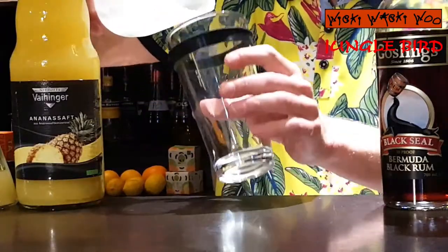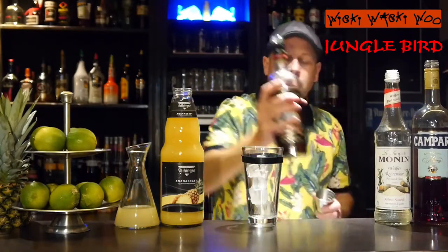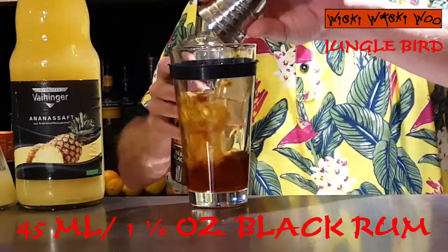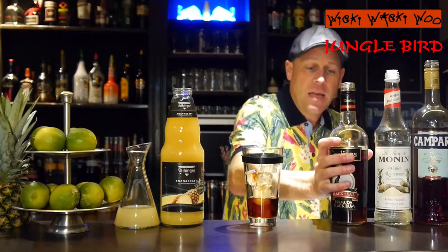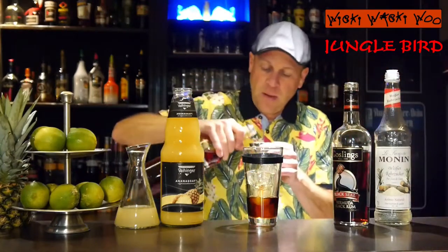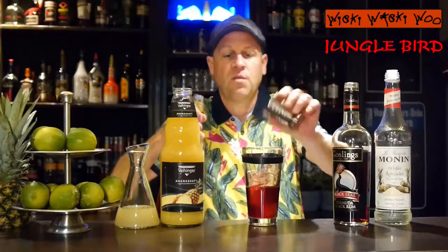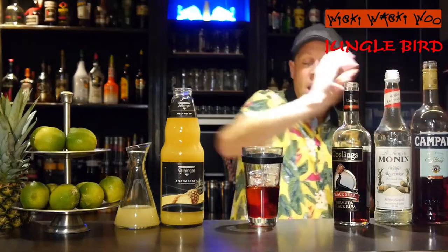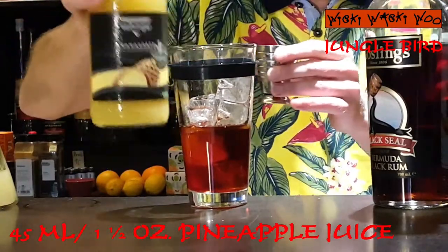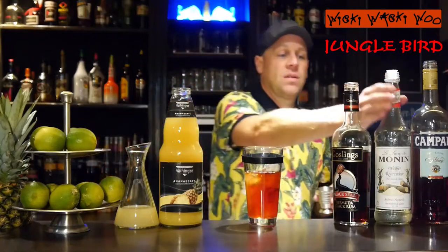I need a cocktail shaker and I fill my cocktail shaker with some ice. Then I need 45 ml of rum — I take black rum — and I need 22.5 ml of Italian bitter liquor, I take Campari, 22.5 ml. And I need some juice: I need pineapple juice, 45 ml of pineapple juice.